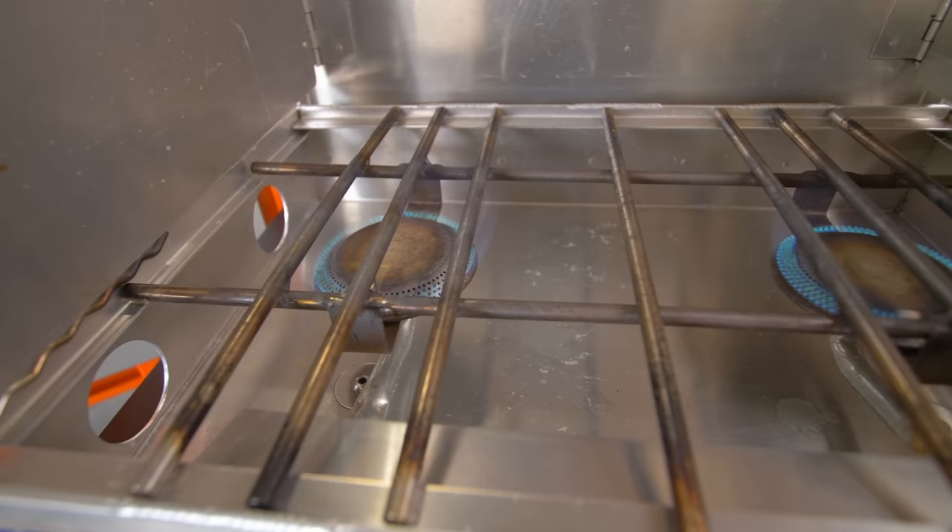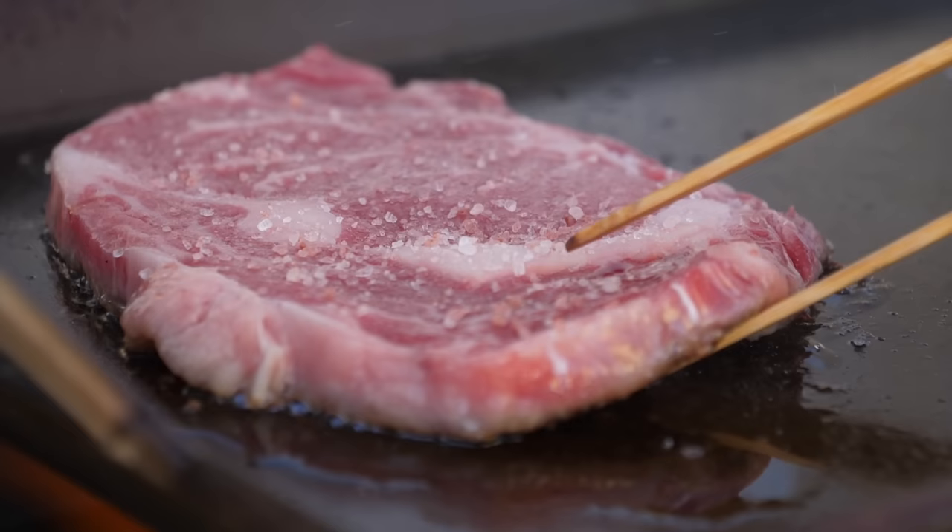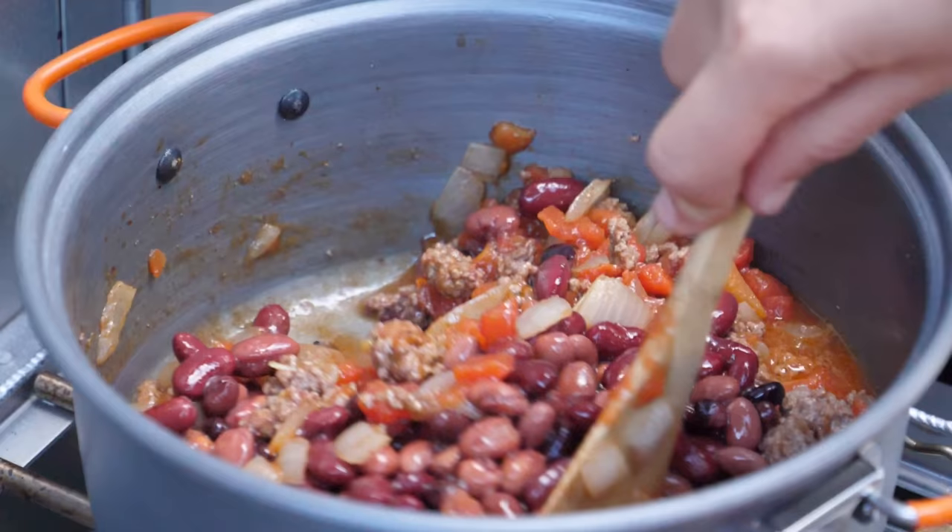The highlight of this ingenious layout is the partner steel stove, putting out 10,000 BTUs per burner, which means that even on those cool, windy nights at camp, you won't be waiting around for your juicy steak or pot of chili to fully cook. Just crank up the afterburner and bring it all to a sizzling finish.